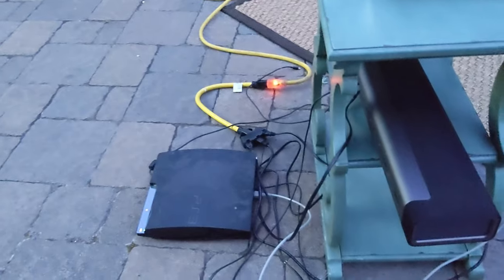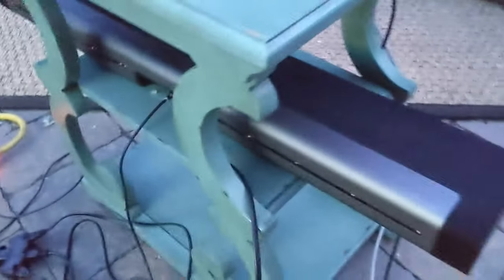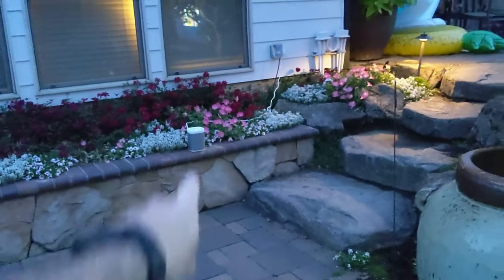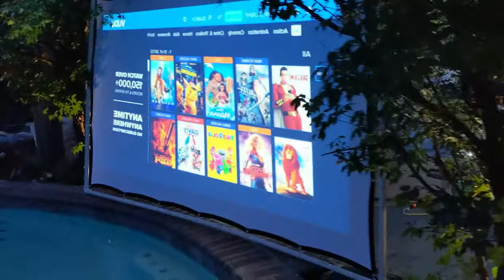This is extremely rigged up with the extension cord and everything, but you don't need a ton. We have the Sonos sound bar connected with the optical cable to the PlayStation. That allows me to have speakers all around — we have one, two, three speakers, and we can have more on the backside if we need to. Because you can actually see that screen on both sides — so you get a seat on both sides!